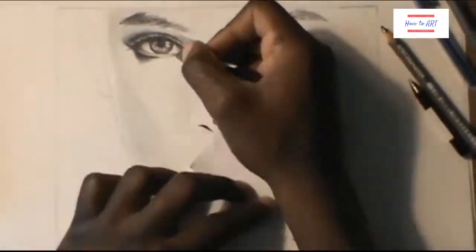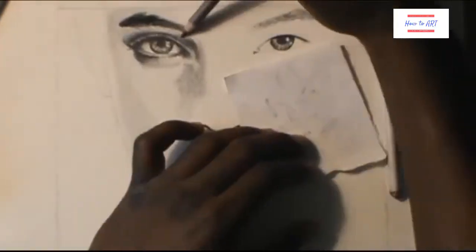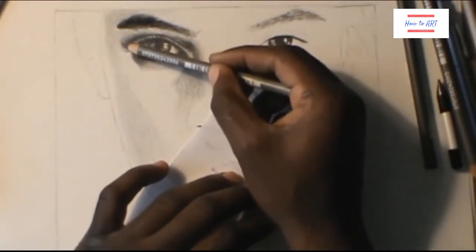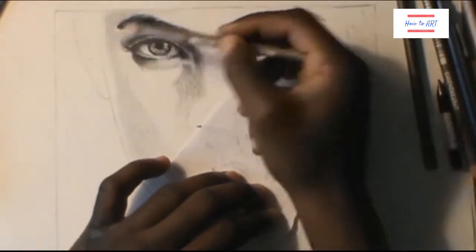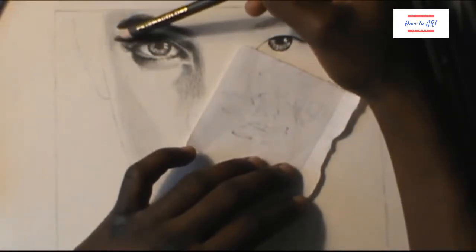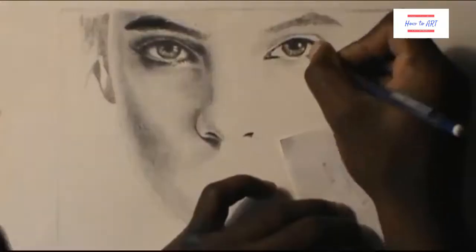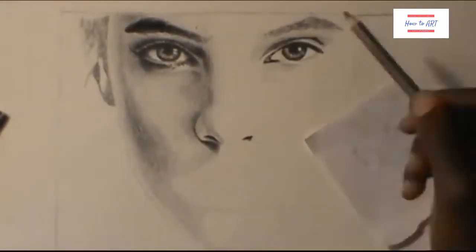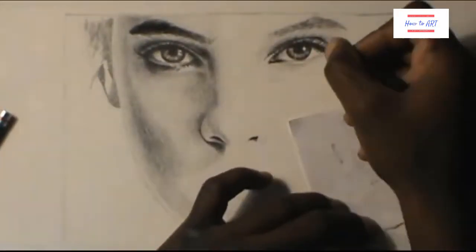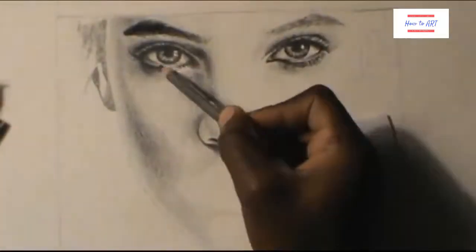Right now in this video I'm just drawing and shading the eyes, trying to get them to look a little bit more realistic. I'm sorry for speeding up the video — it's going to take a long time if I didn't. Now I'm just shading and doing the other eye, trying to make it look as realistic as possible.